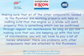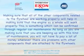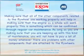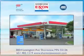Making sure that all of the other components related to the flywheels are working properly will help in making sure that the engine as a whole will work properly. This is something which can be confirmed through regular car maintenance. As long as you're keeping up with this kind of maintenance, you're not going to have to pay a lot of money whenever there are problems with other components that are attached to the flywheels.